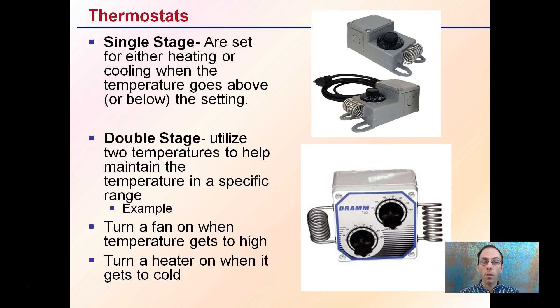Now, there are thermostats for the grow room or grow area. There's something called single stage and double stage. Single stage is set for either heating or cooling — when the temperature goes above or below a certain setting, it turns on either the exhaust fan if it's getting too warm, or the heater if it's getting too cold. A double stage is a single unit with two temperature settings to maintain temperature within a specific range. For example, if it hits one temperature it can turn a fan on when it's getting too hot, or turn on a heater when it's getting too cold — all within a single unit. That's why it's called double stage: it has an upper maximum and a lower minimum band. The single stage will just be one temperature and one result.